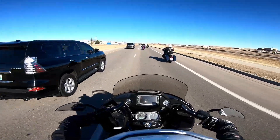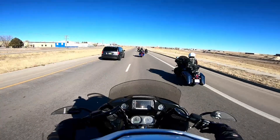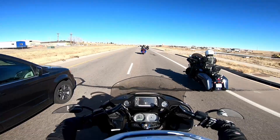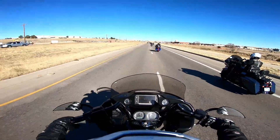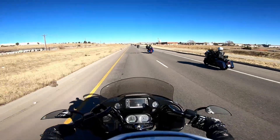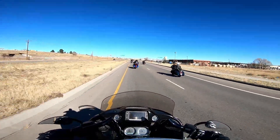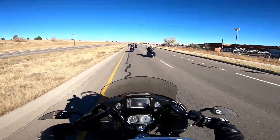We can accelerate just a little more. I'll get up here around this Dodge Caravan. You got it. Note, there's no crossing of bikes — at no time should you be close to the bike in front of you. We should keep our staggered formation.